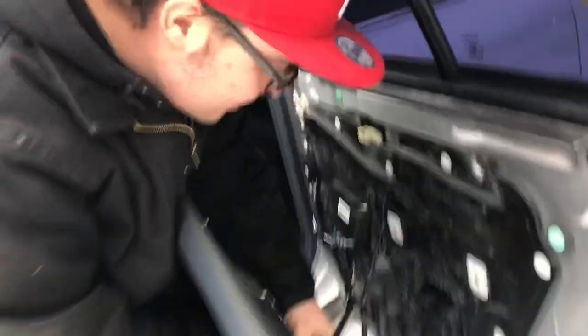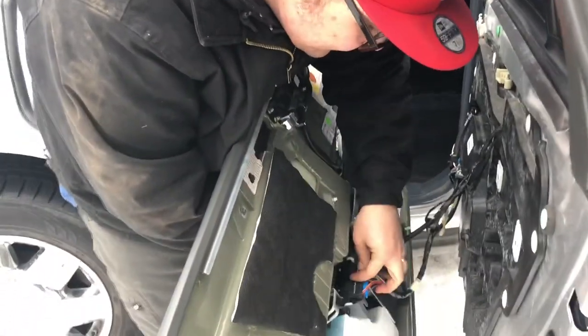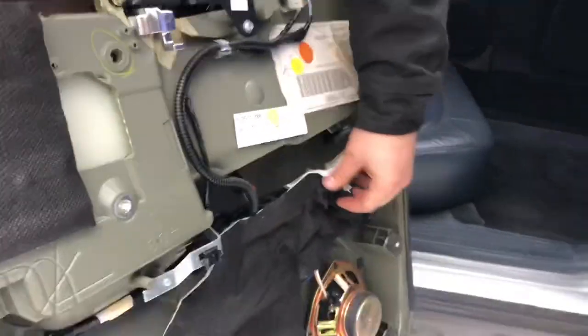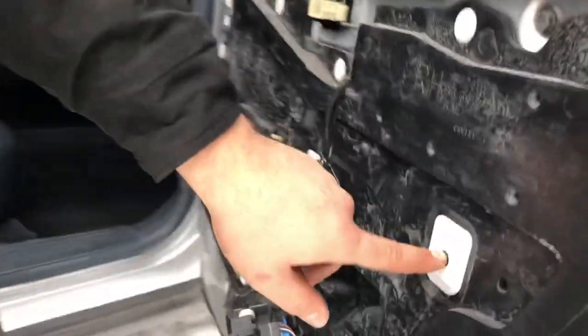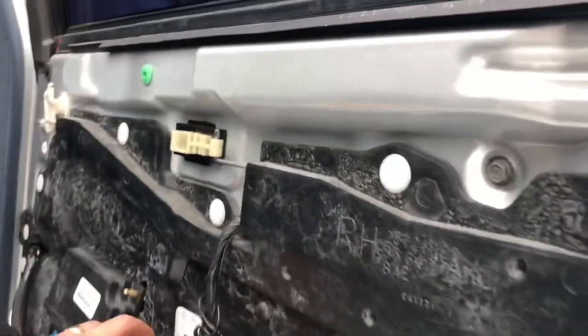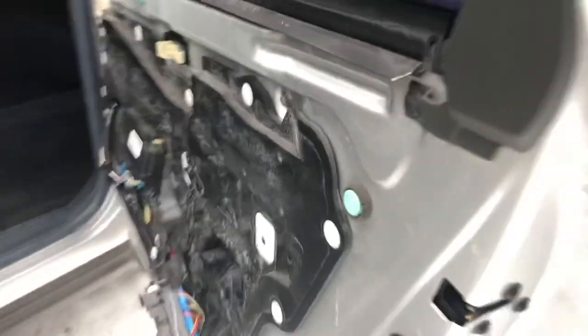Lift up, and then you've got a clip right here — as you can see right here and right here — they go into right here and right here. You just have to lift them up, then you have to remove them from the door panel, which is a pain, and slide them back into here when you put the door panel back on.